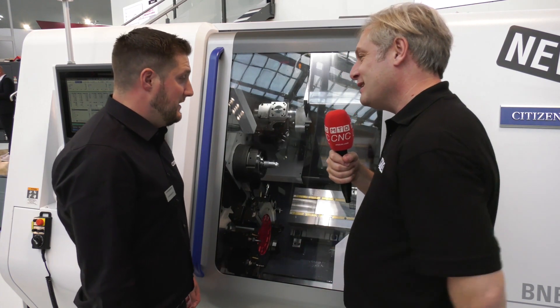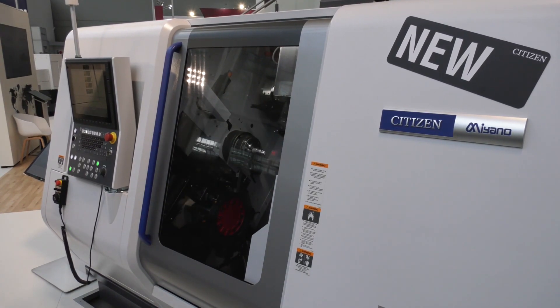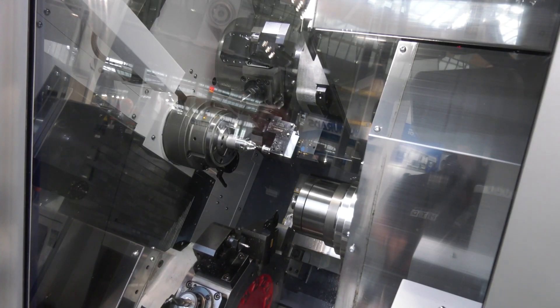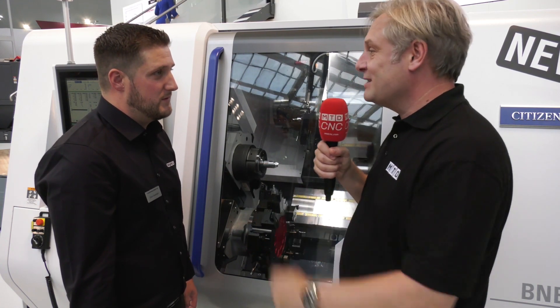Anything else to mention? Honestly, I don't know — it's so new. As we said right at the beginning, it's a relatively short overview because it's such a new prototype, but coming out very very soon. The BNE-65: full five-axis B-axis, twin Y-axes — what more can I say? Absolutely fantastic. Chris, thank you very much.